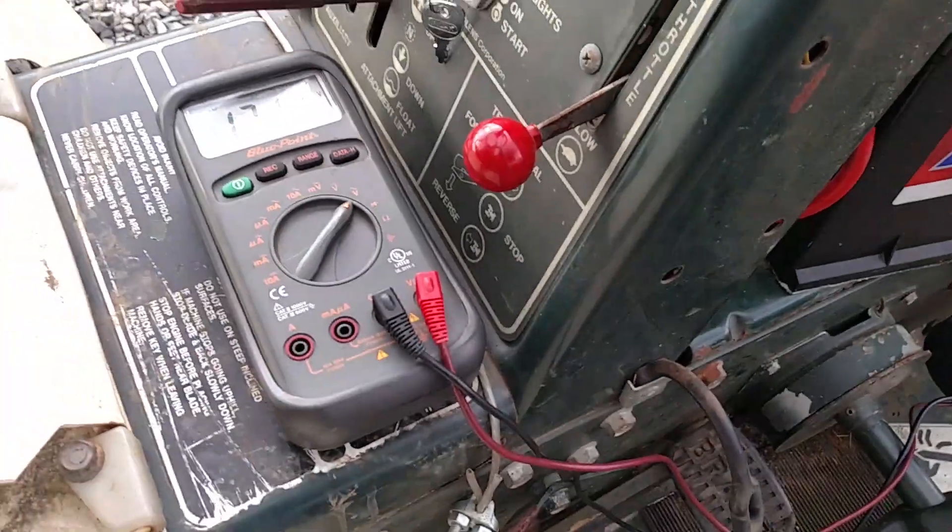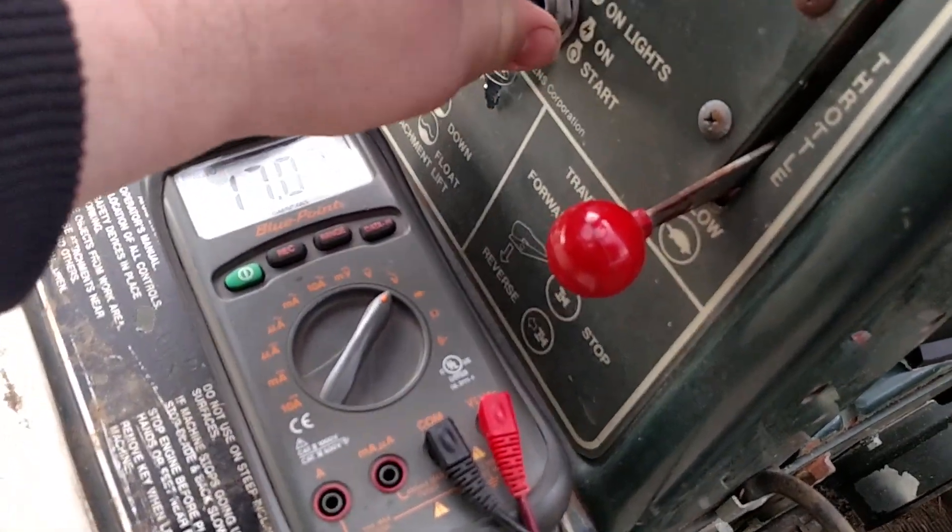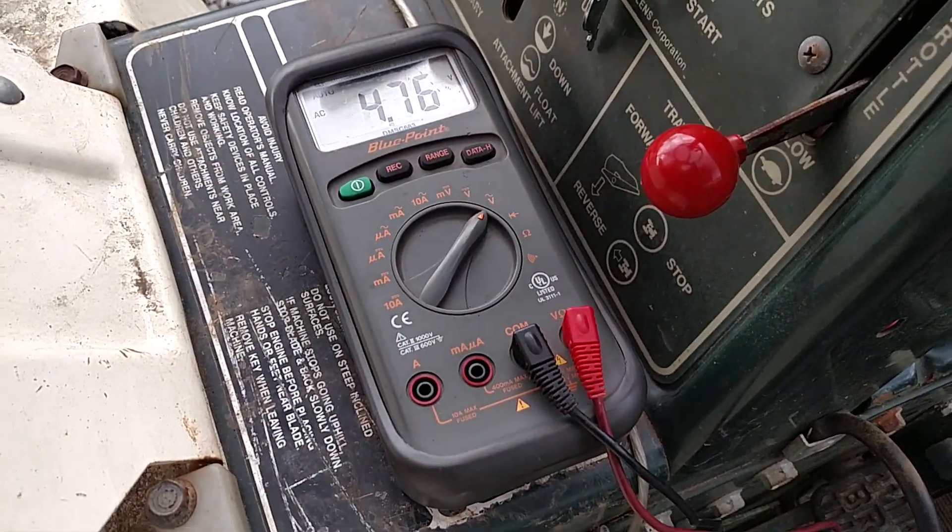That basically tells us our stator is good. I'll shut this off. You can see the voltage goes down to nothing.